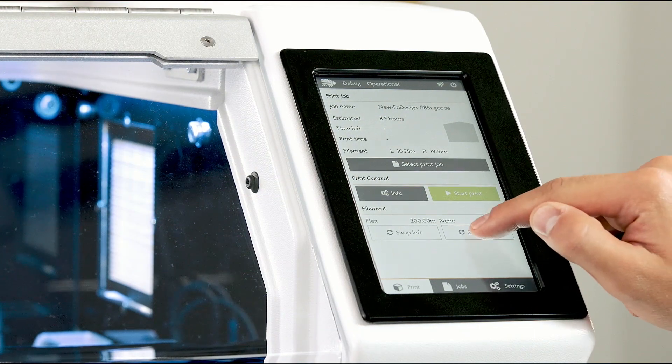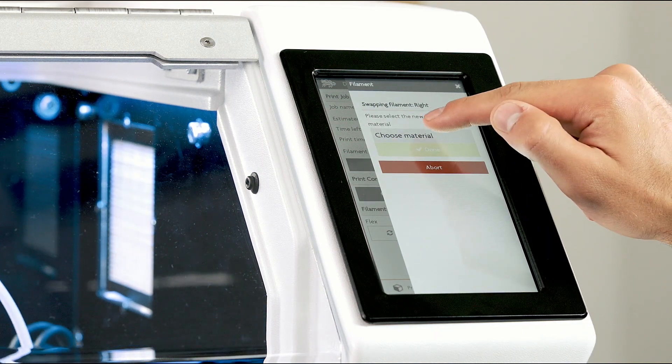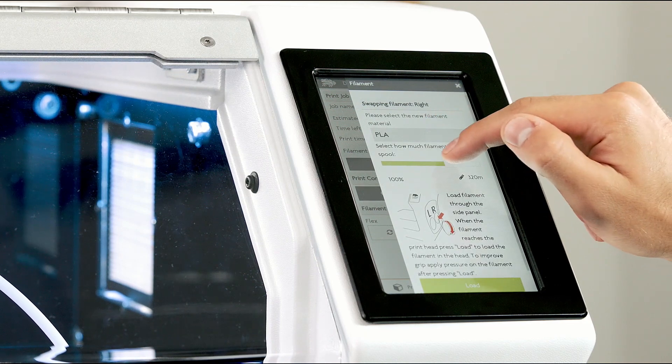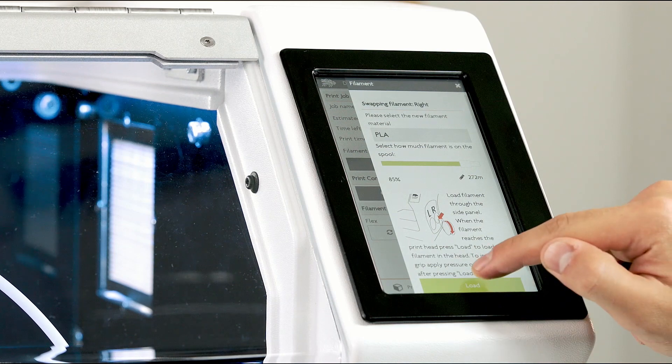Go to the print tab and select either swap left or right filament. Follow the instructions on the screen by selecting the type of material you will be loading and the amount of filament on the spool left. Press next.